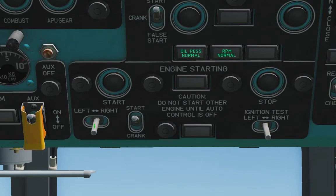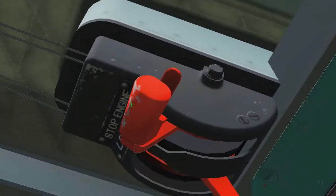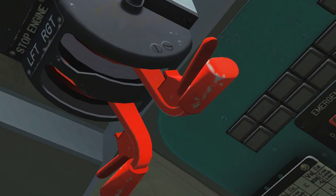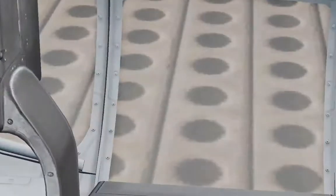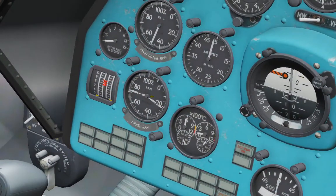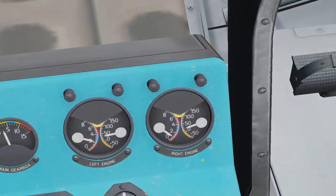Turn selector for right engine. Press the start button and move the right engine handle forward. Control RPM, exhaust temperature, turbine exhaust temperature, oil pressure, and oil temperature of the right engine.